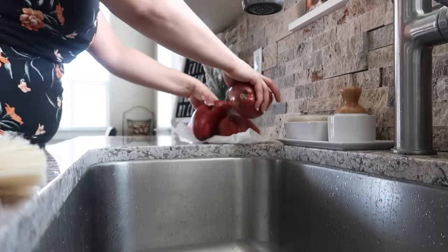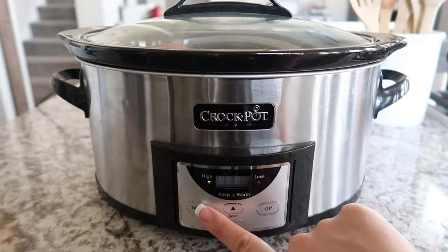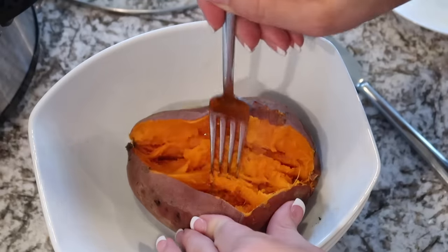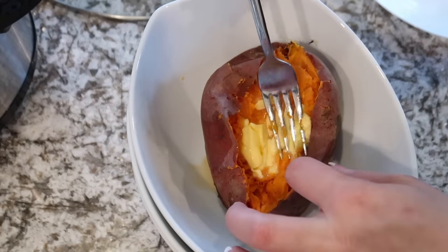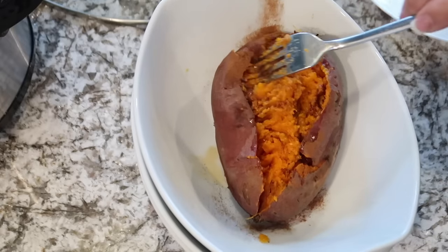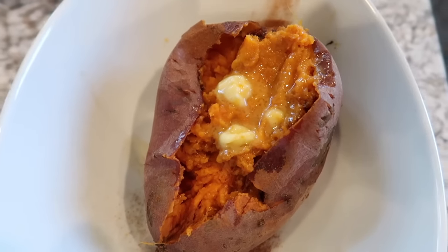Just wash your sweet potatoes, set them in your slow cooker — you don't even have to poke them — put the lid on, and cook on high for 3 to 4 hours or on low for 8 hours. Once cooked, add whatever toppings you want. My favorite is grass-fed butter and cinnamon — it's mildly sweet and so good. You can also do salt and pepper, dairy-free yogurt for a sour cream effect, or even bacon. The toppings are endless.